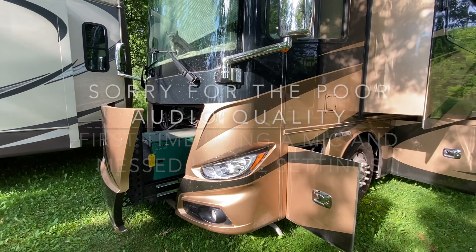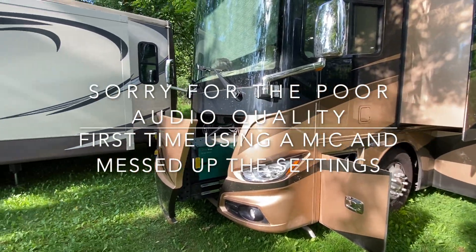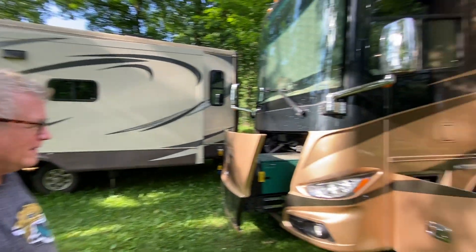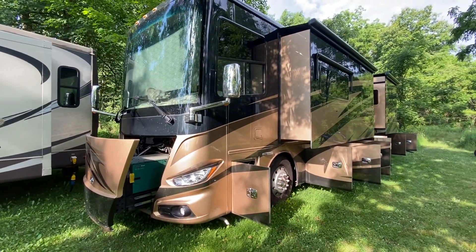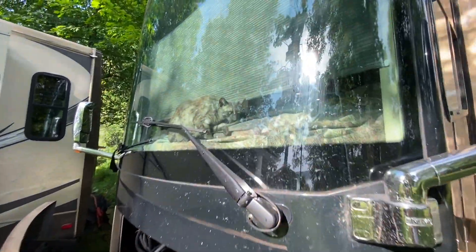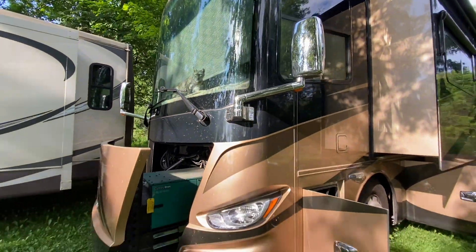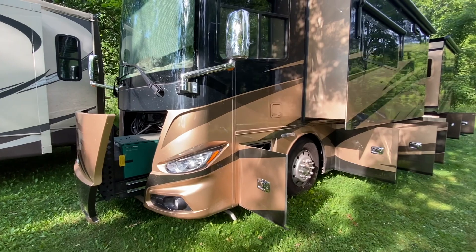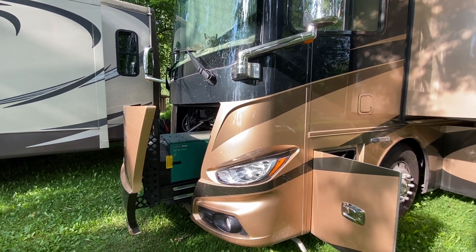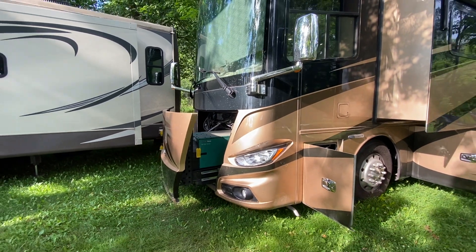We're looking at a 2018 Tiffin Phaeton — this is Rob's RV. Rob travels in this RV with his two cats. We're going to talk about everything on the outside of this rig, starting right here at the front with this Cummins Onan 10,000-watt generator. How often do you use the generator?